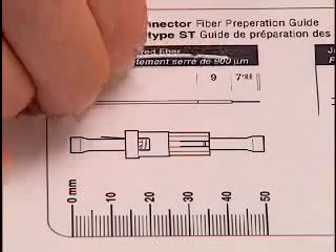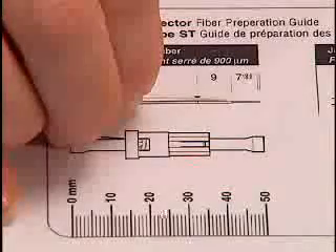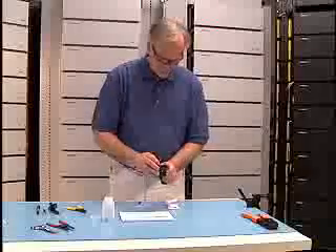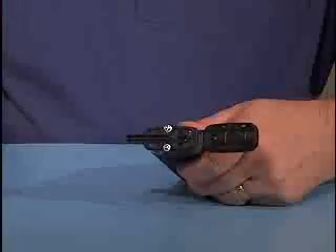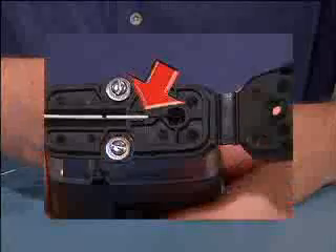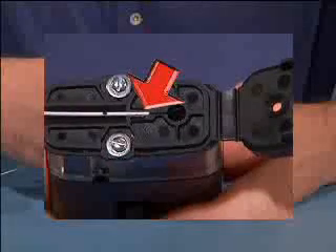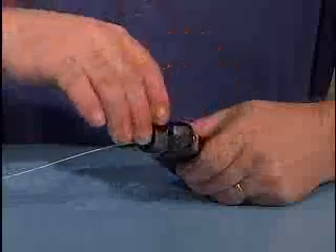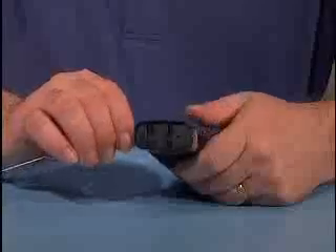Compare the stripped and cleaved fiber with the diagram on the OptiMax fiber preparation guide. Turn the microscope over, open the cover and place the cleaved fiber on stage. Make sure that the 900 micron buffer is snapped in the groove and the buffer end is resting against the stopper. Close the cover.